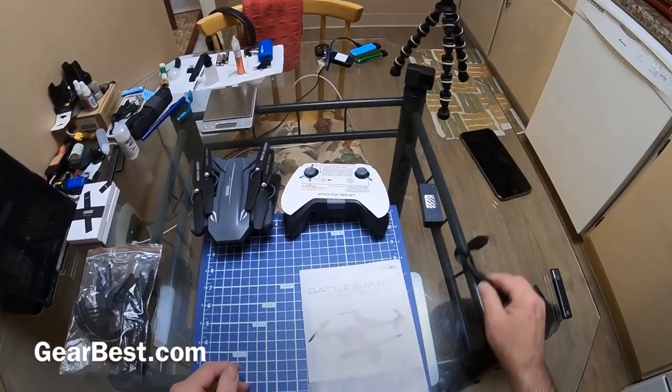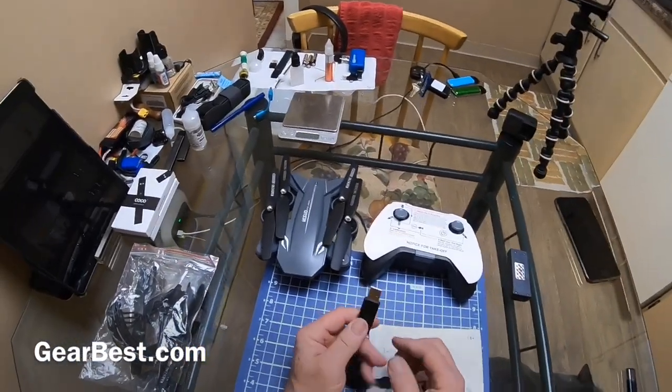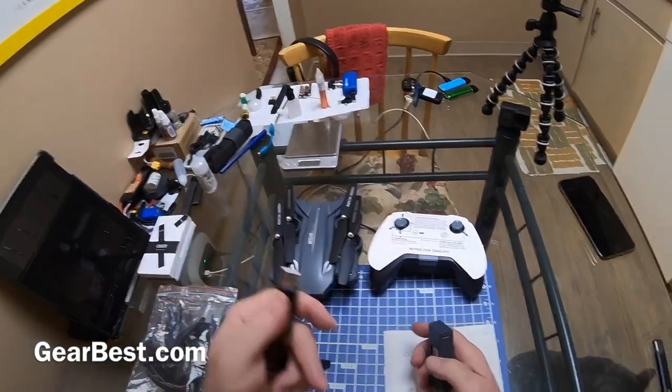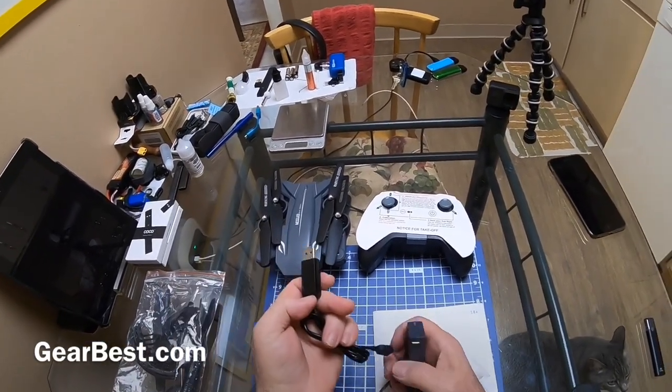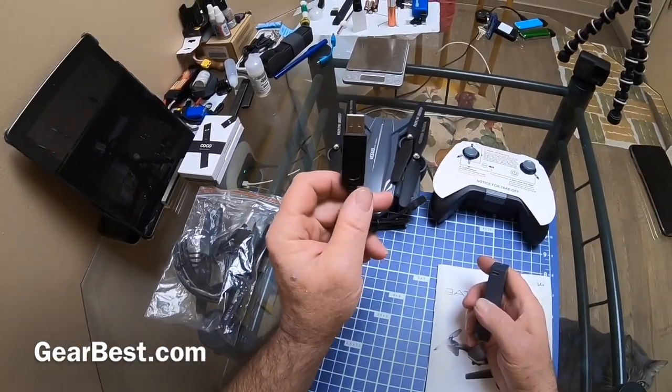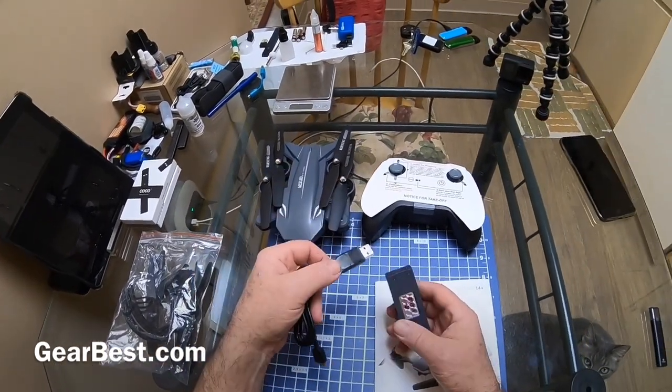Which I don't use, but anyway — the charger plugs into the wall. The light goes on when you plug it in; it goes red when it's charging, and when the charging is done the light goes out.